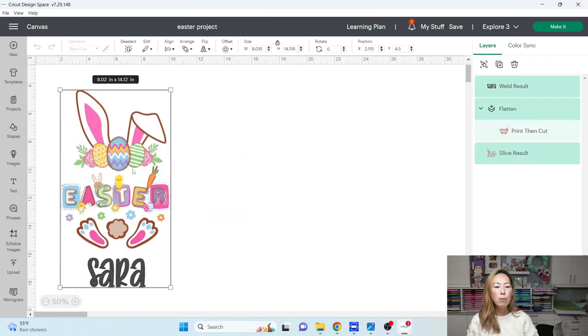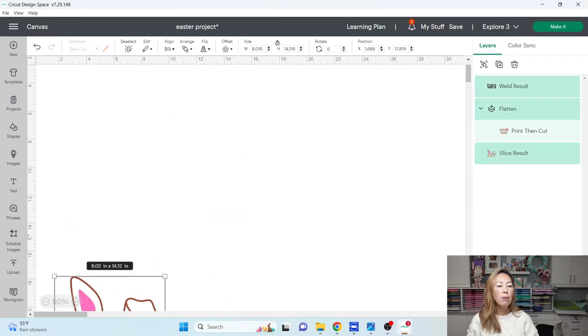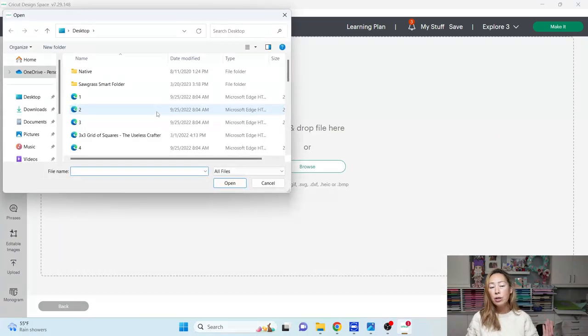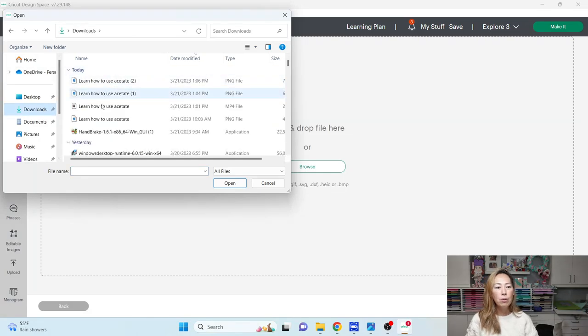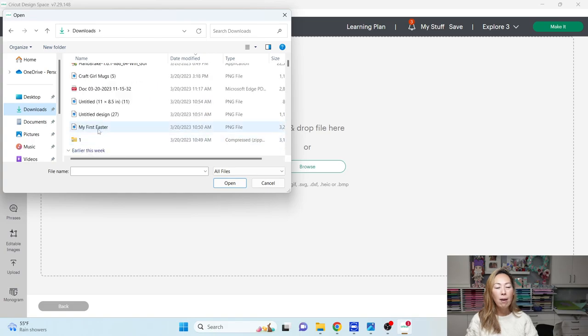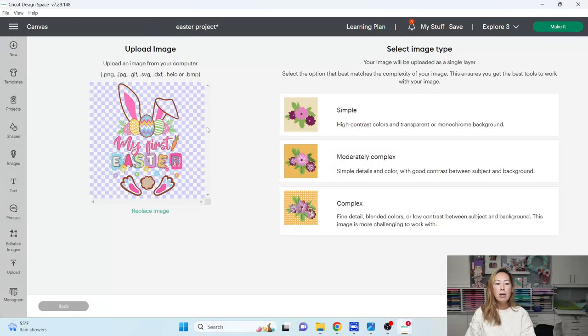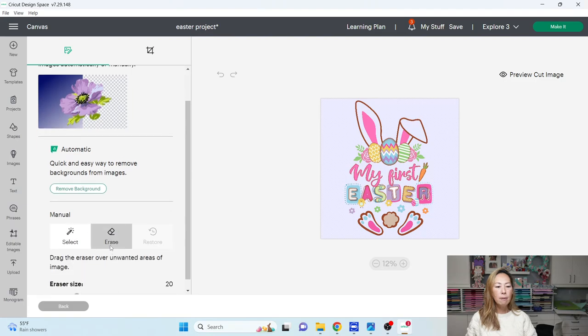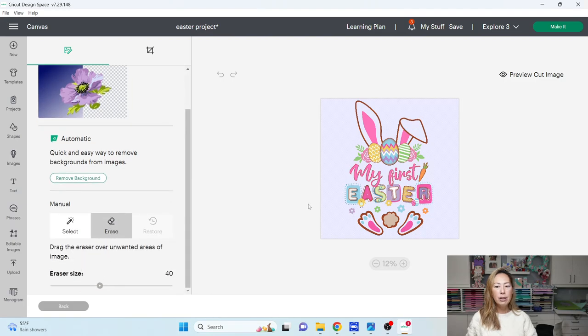I'm going to make this smaller and move it out of the way for now. What we're going to do is go to Upload and upload that image. You've downloaded your file, and now we're going to upload it. When I'm in here, I'm going to go to Complex and continue. What we're doing right now is basically erasing the 'My First' text. I'm going to select the Erase tool — you can see this is how big the eraser is going to be. It's the size of that circle, so I'm going to make it bigger.